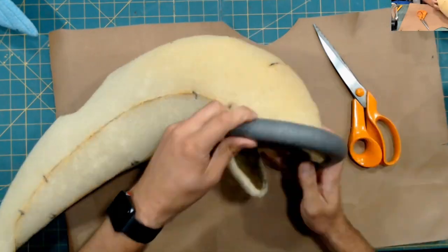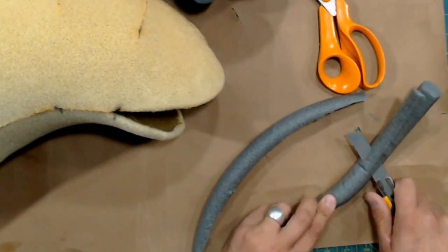This is a special insulation foam tubing that I use for the lips. You can find this at a local hardware store.